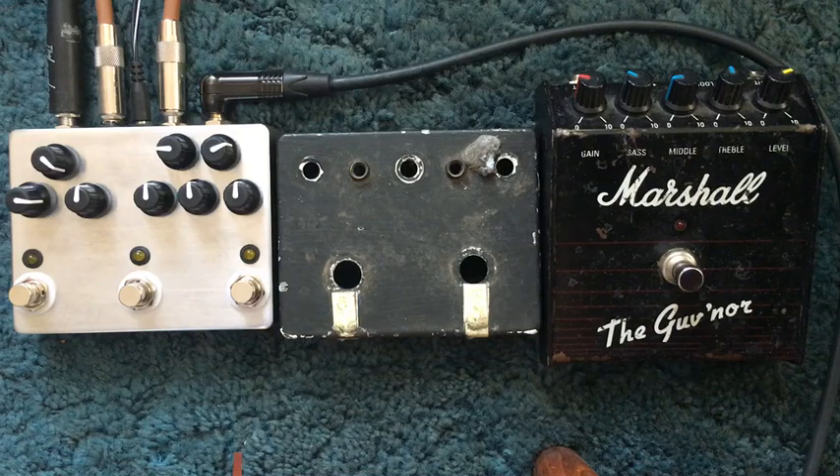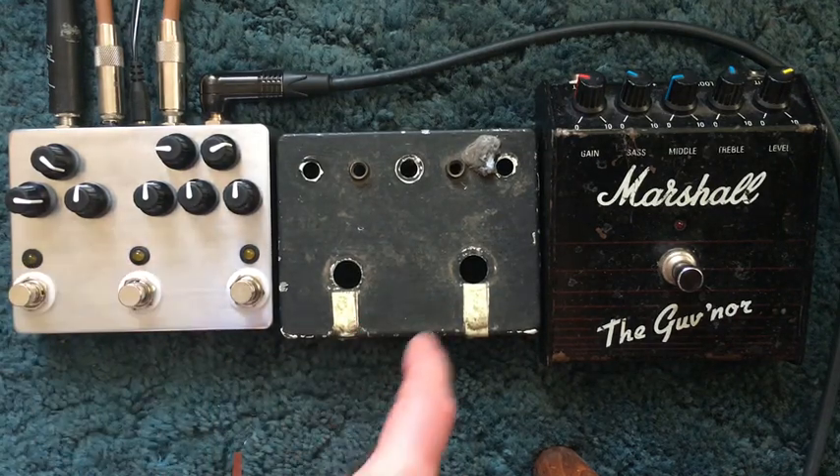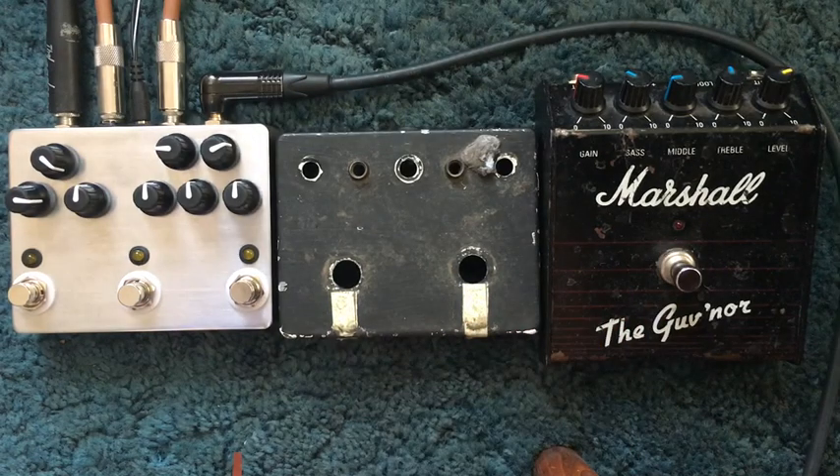The operation is a success. This one here replaces what was in there — that's gone in there. And basically a clone of one of these, but a slightly modified version. So that's just the guitar into the amp.